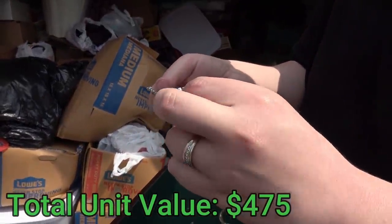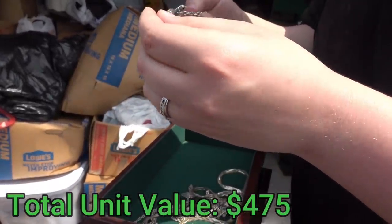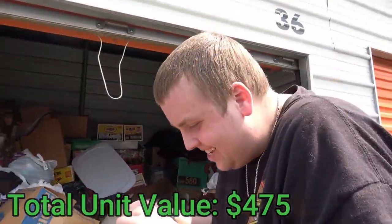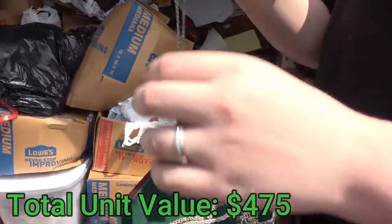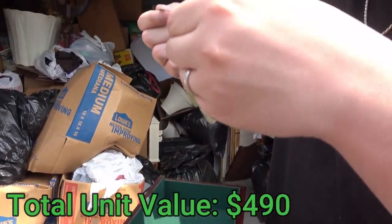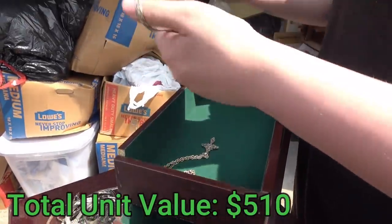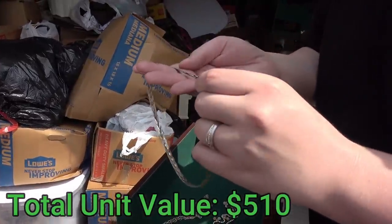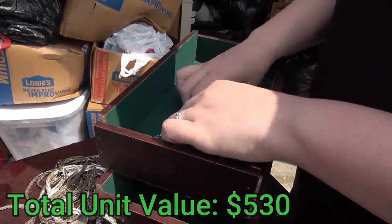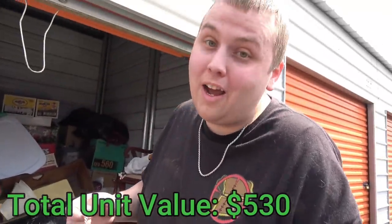Some people might resell it, but a lot of people are melting it. This says 'Napier' on it — N-A-P-I-E-R. Usually when something's spelled like that, you know it's something fancy — like French or something. This one's 925 silver. I'm liking this so far. This one, 925 silver. So almost all this is silver already. This is the same thing — Napier, however it's pronounced. This one's also 925.